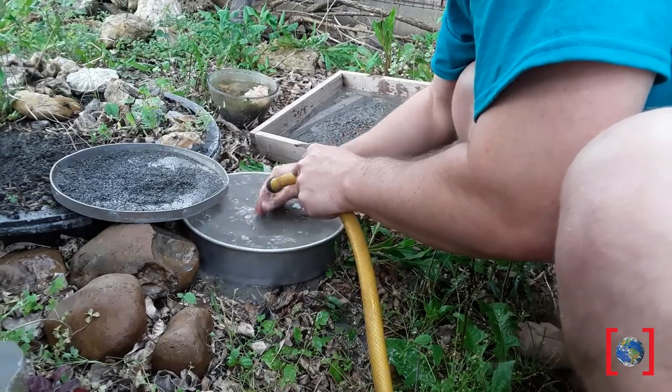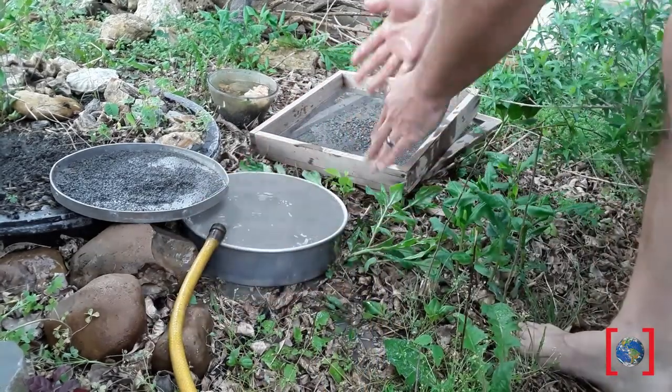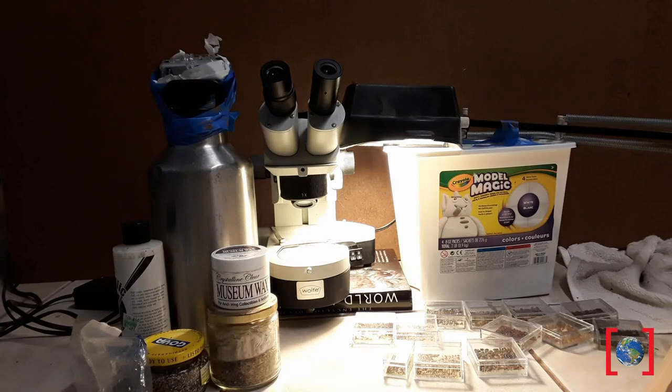We're going to let this dry and look at some other samples that have already been processed. Here you can see my not-so-super-high-tech setup. I've got a water bottle with a camera mount taped to it so we can see with this camera down into the eyepiece of the microscope and film these tiny microscopic fossils that we find. The little boxes are from the Container Store, as well as the museum wax. You can put a very thin layer in the bottom of the box and that will help your fossils stay put. Let's take a look and see what kinds of things we can find in our samples.